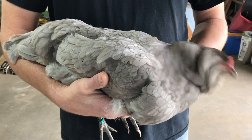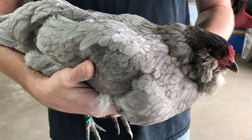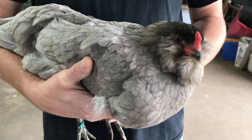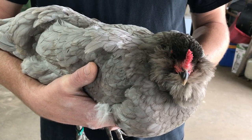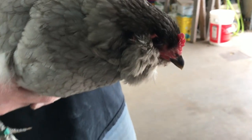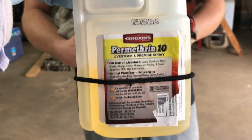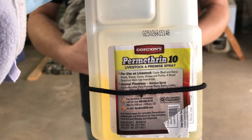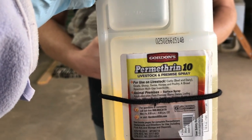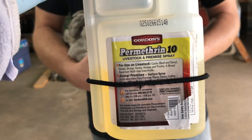We're going to talk about how to apply permethrin spray for mites and lice on your chickens. This is one of our hens — a different one than I'm using in the other video with the powder. I like to switch out what I'm using on my chickens. In the summertime when it's warm enough, it's a lot easier to spray them. I use this permethrin spray that I get at Tractor Supply or your feed store, and it has the dilution rates on the label and inside the pamphlet that comes with it.